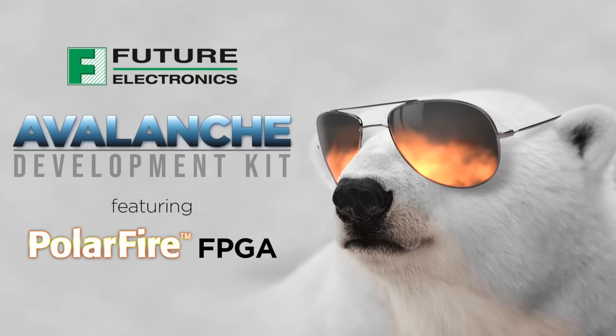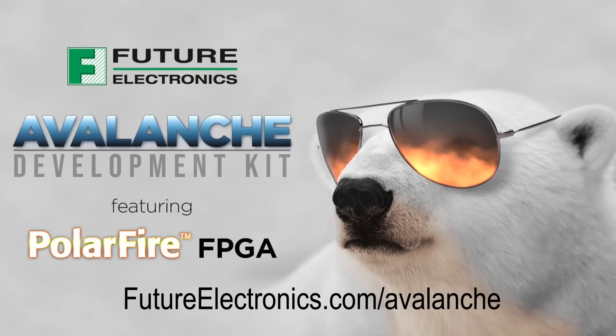Avalanche offers all of this along with the expert support of engineering specialists at Future Electronics dedicated to helping you get your design to production quickly. Learn more about Avalanche and how to get your kit at futureelectronics.com/Avalanche.